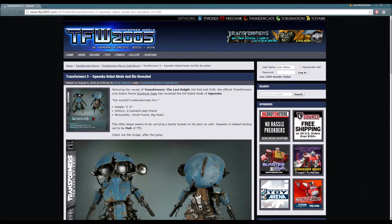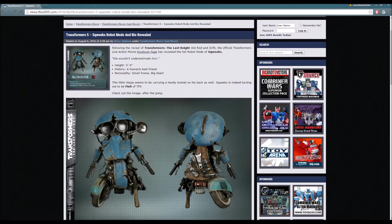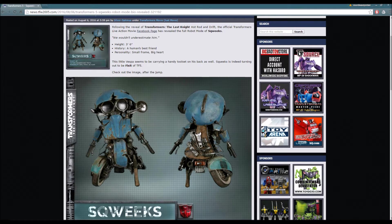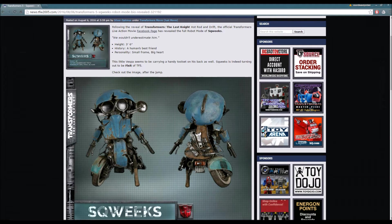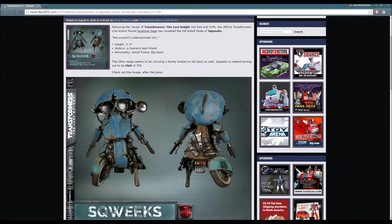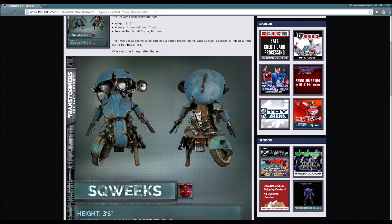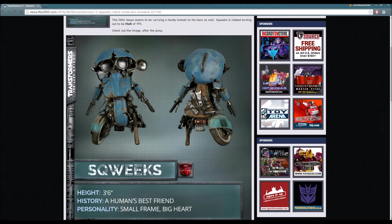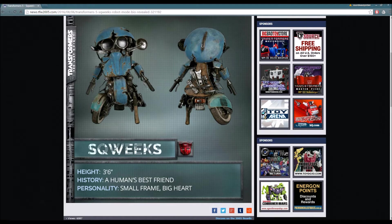Transformers 5 - Squeaks - Robot Mode and Bio revealed. Following the reveal of Transformers: The Last Knight's Hot Rod and Drift, the official Transformers live-action movie Facebook page has revealed the full Robot Mode of Squeaks. We wouldn't underestimate him. Height: 3'6". History: a human's best friend. Personality: small frame, big heart. This little Vespa seems to be carrying a handy tool set on his back. Squeaks is indeed turning out to be the Fix-It of Transformers 5.